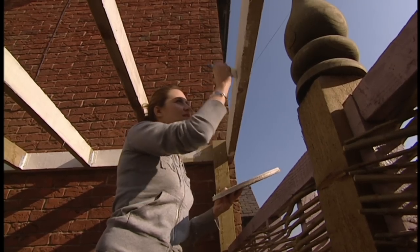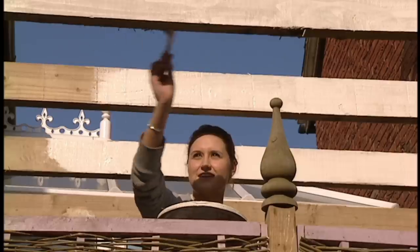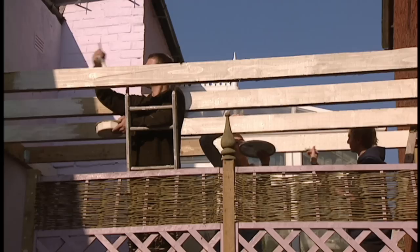With all the structures up, it was time to give the beams a lick of colour to coordinate them with the windows. We used an opaque wood stain, as opposed to paint, for easier application and to help protect the wood.